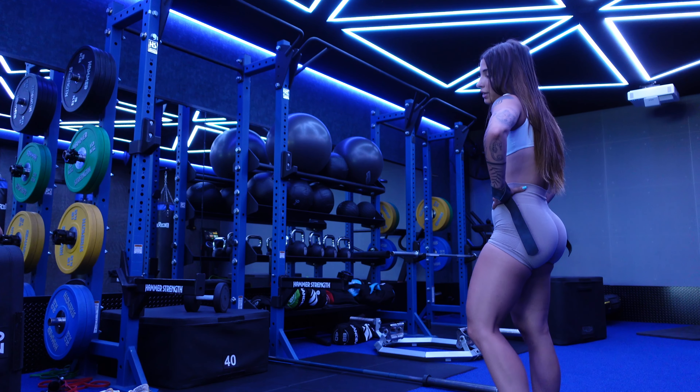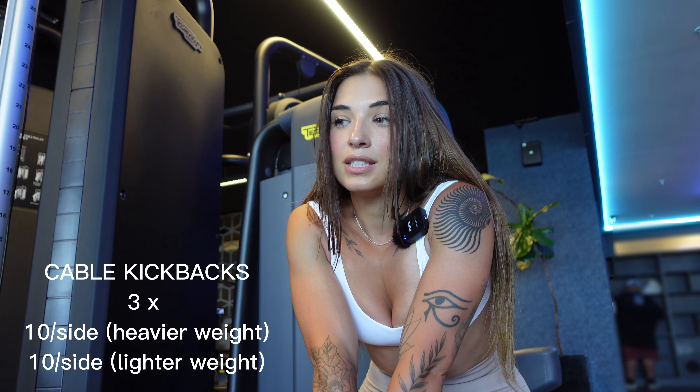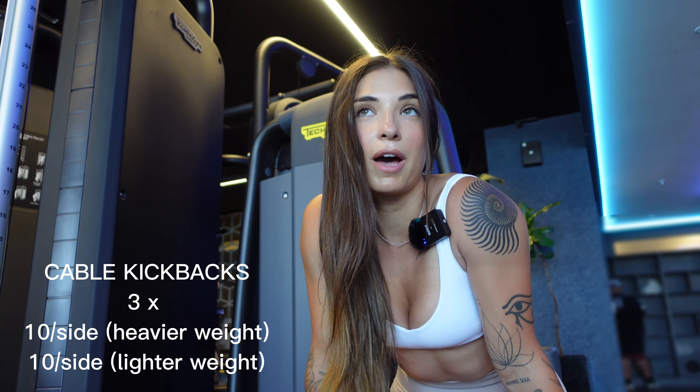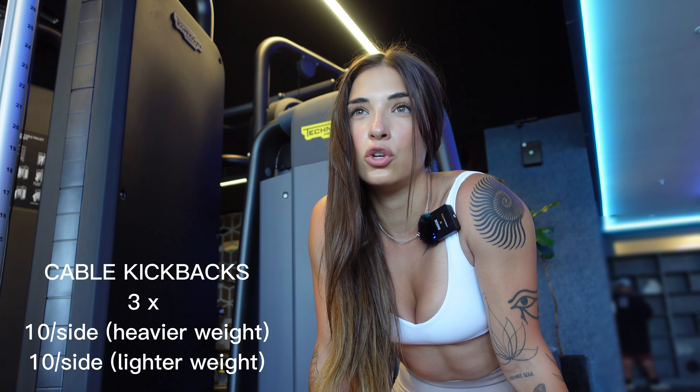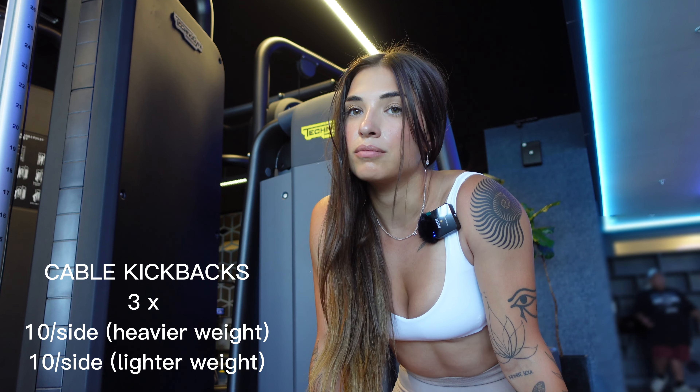We'll do one more set of step-ups and then get into my next exercise — glute kickbacks. These honestly get me going, they are so hard. With kickbacks it's really hard to go up in weight, because my hamstrings, quads, or back may take over just to get the weight up. I always recommend going a little lighter and actually feeling the contraction rather than just trying to lift as much as possible.